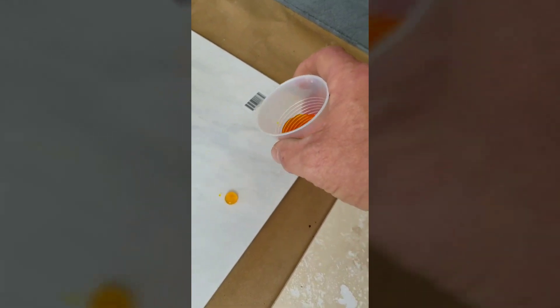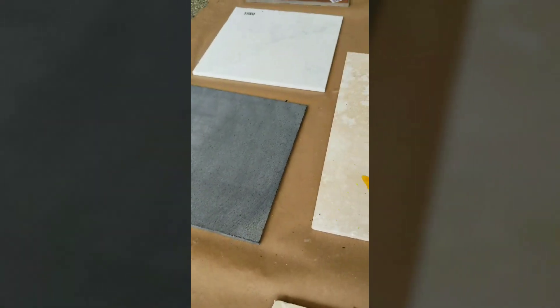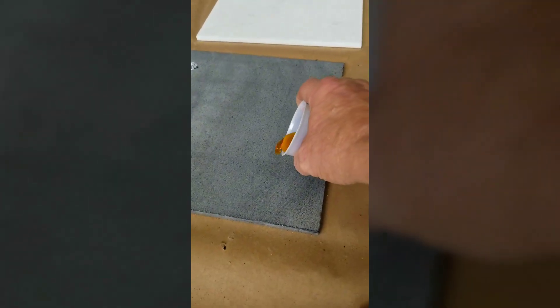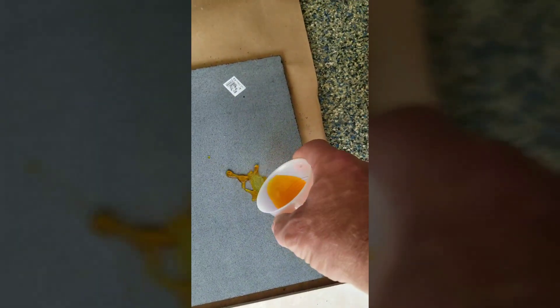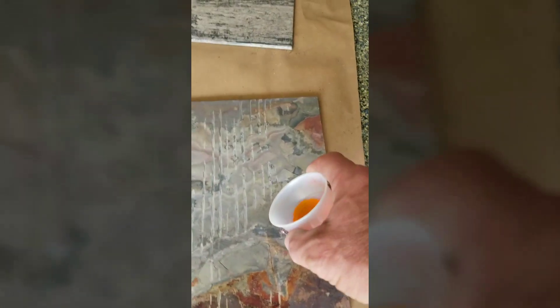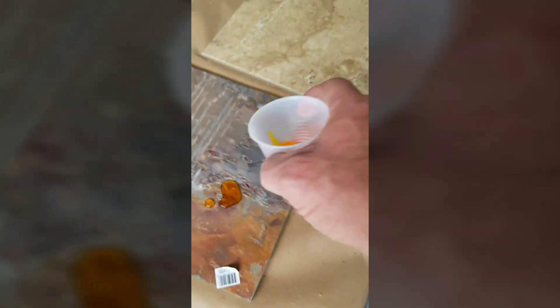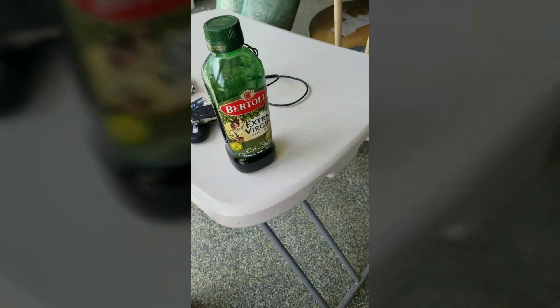Oh, that's nice — open pores. Yep, that's good. Good beading, doing the testing. Not bad, not bad. Pretty good. Gonna let it sit. Also getting out the olive oil — diverging next.